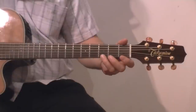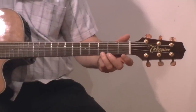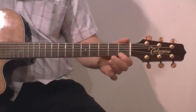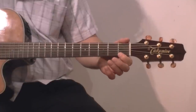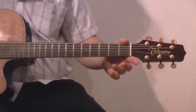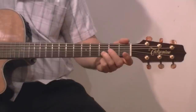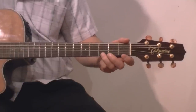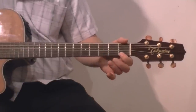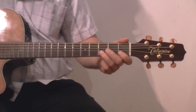Next part. Start on the bottom string, the first string, third fret. So third fret and first fret. Open. Third fret, second string. Again. Then repeat the beginning.